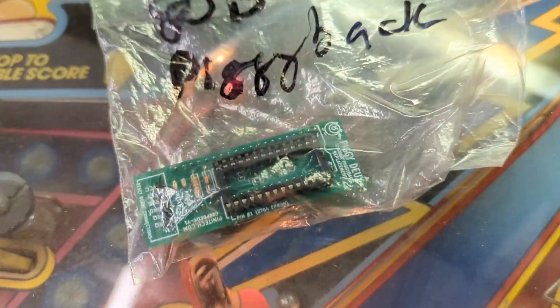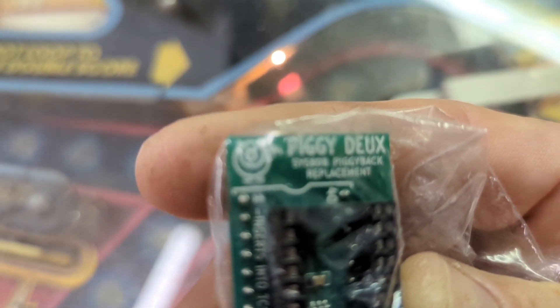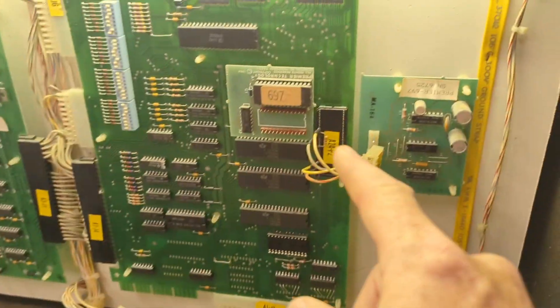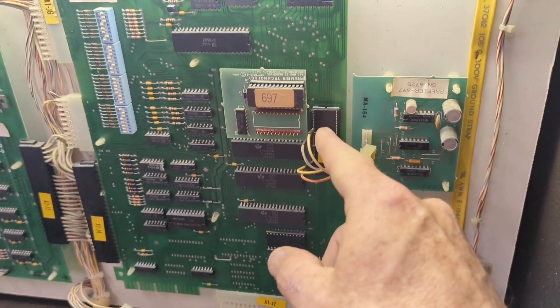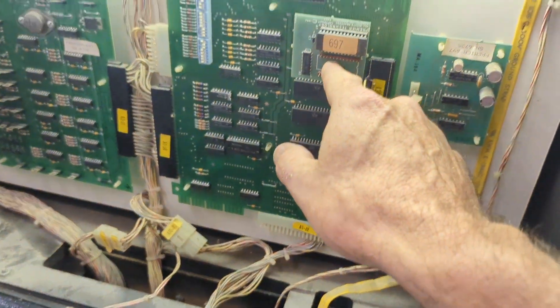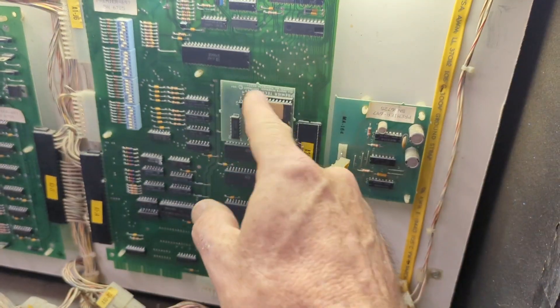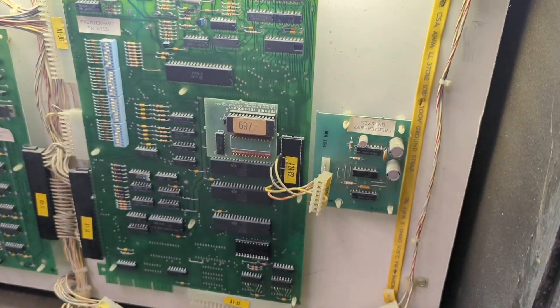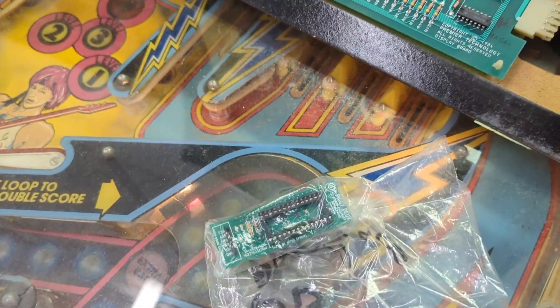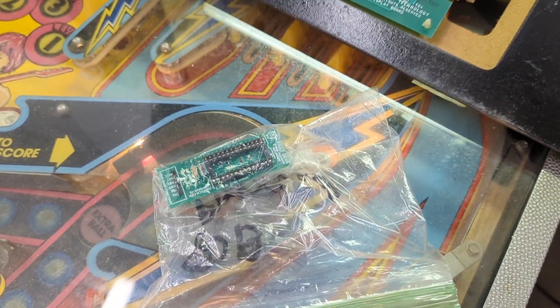Pentatec also sells this little device they call the piggyback. It plugs in right here, and then you take the ROM and plug it into here, and it just supersedes the daughter board. You don't have to take it off, fix it, or anything — you just put this board in and the game doesn't use the old one anymore. This is a $60 part, but I just looked and it's currently unavailable on their site.